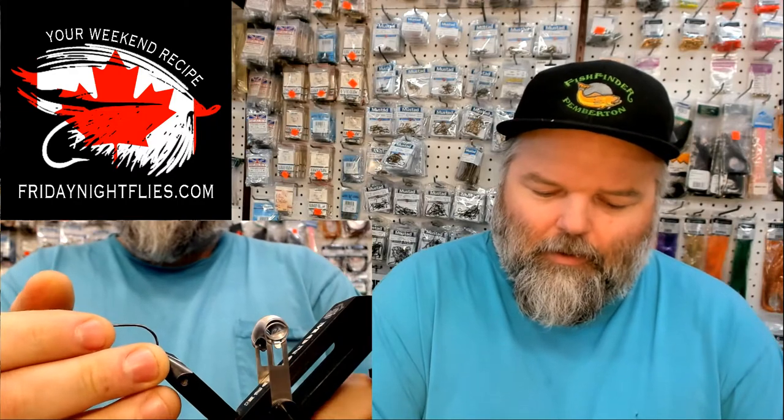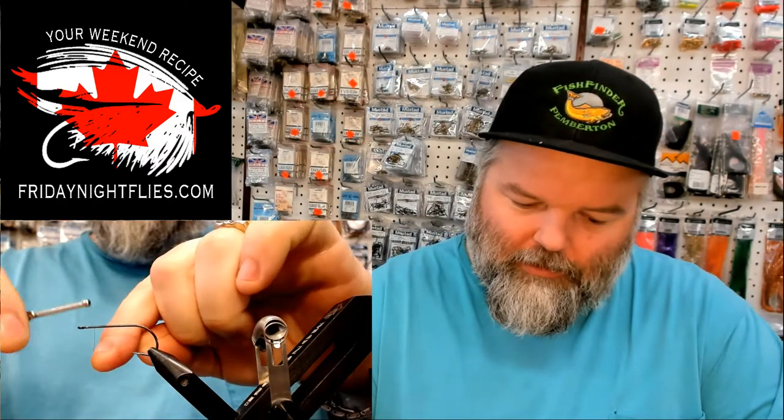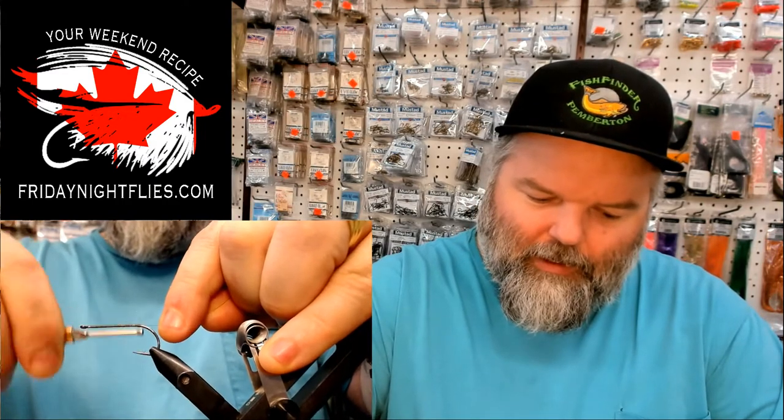We're going to start off with a Mustad hook — a Mustad 5 or a C52S BLN. I'm not 100% sure that's the hook he originally tied this fly on, but you're going to want a nice long shank with a straight eye off the end. We're tying with a uni thread today in a 6-aught. What he'd like to do is start a little bit of thread up on the hook itself here, just to put a little bit of grip on there and color the hook a little bit.